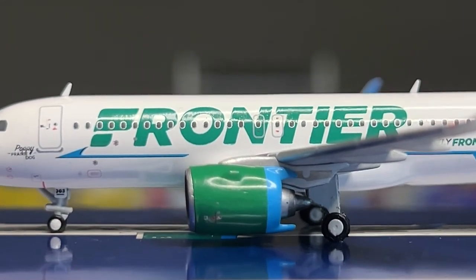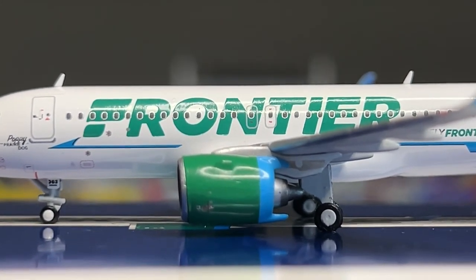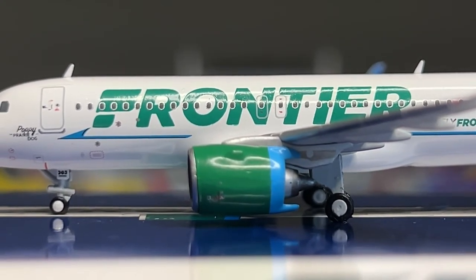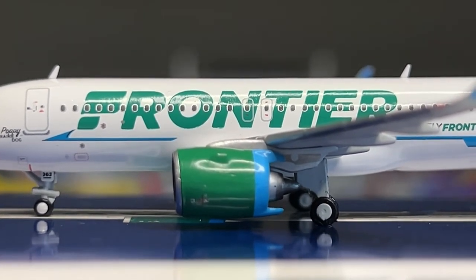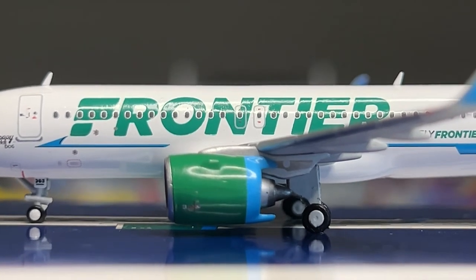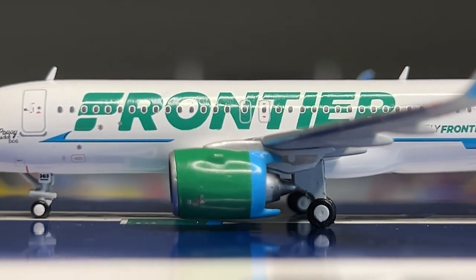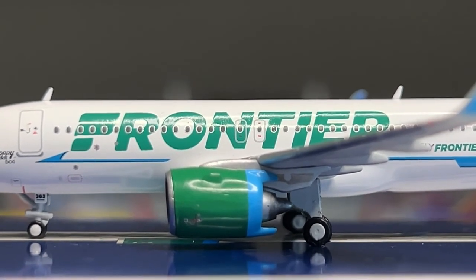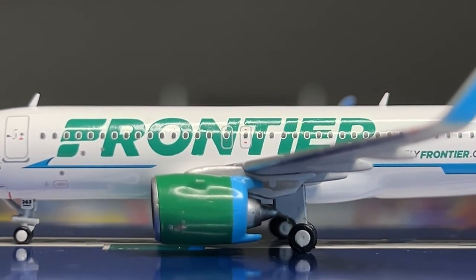Here are the engines on the model, which are still massive - not as massive as the previous release, which I may compare at the end of this video. Surprisingly, Gemini has made some improvements since the 2017 release, but there are still issues. The engines are still massive and they do tilt on some models, which is really unfortunate.